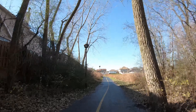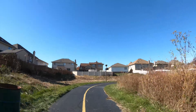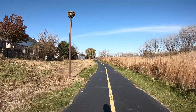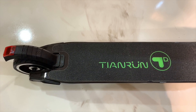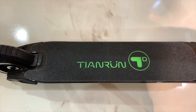It has a throttle and a brake mechanism, as well as an LCD display that gives you your distance and your mode. There are three modes — one, two, and three — and each one changes the speed of the scooter. If you want to travel at a higher speed, go to mode three. If you want more distance, use mode two or one, but the scooter will go much slower.